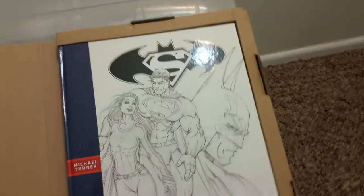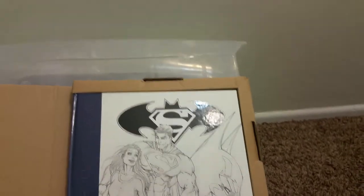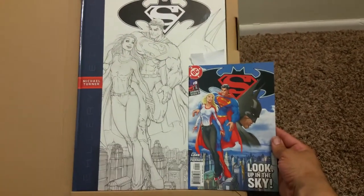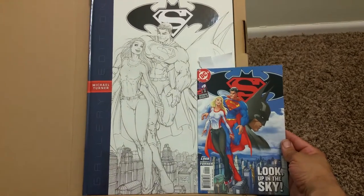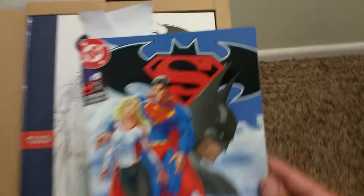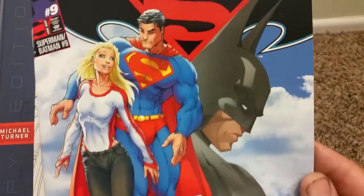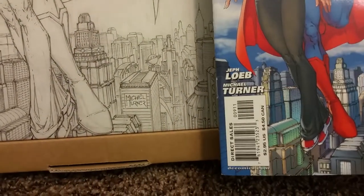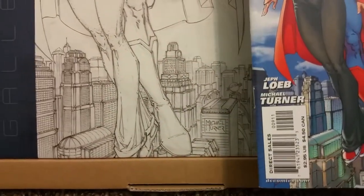So let's turn this back over. And here's the actual book. I need to show you the size difference here. Wow, you can see the colors. Everything in it, what the colorist does. You can see the buildings down there. The difference that they look when they're in color.